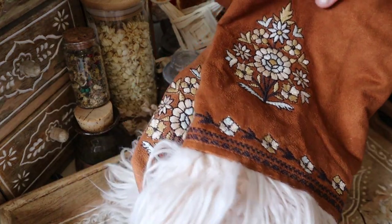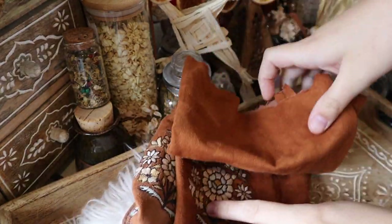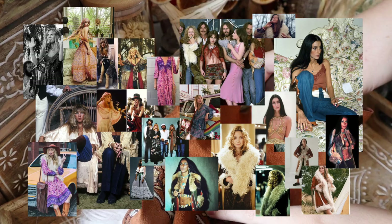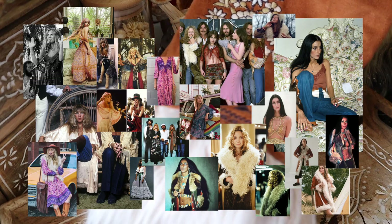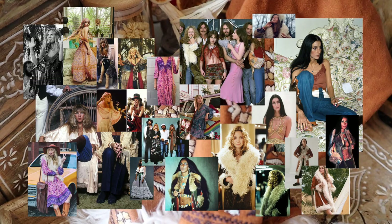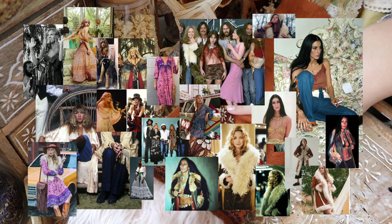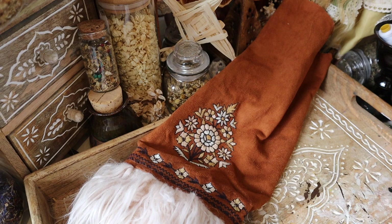Now we get to move on to my favorite part of the whole mini me process and of my everyday life — the outfit. I wanted to create a little mood board to give you a better understanding of how I curate my wardrobe. I'm really into clothes; I worked in retail for ages and just really love fashion. My whole wardrobe is basically inspired by the idea that if 70s Stevie Nicks and 70s Cher had a baby, and that baby was cast in the film Almost Famous — that's what my wardrobe is.